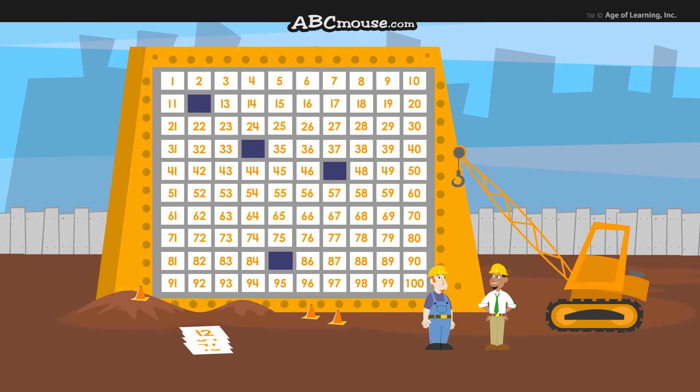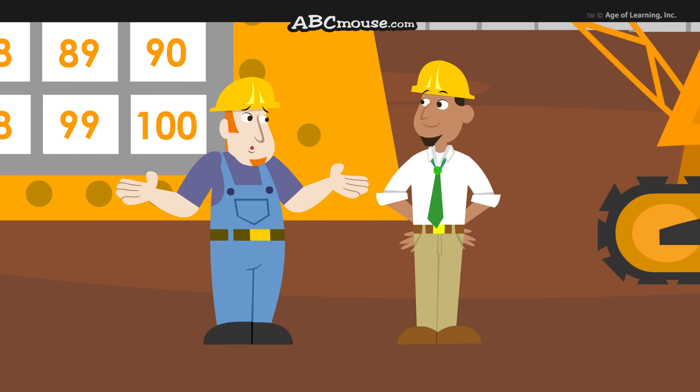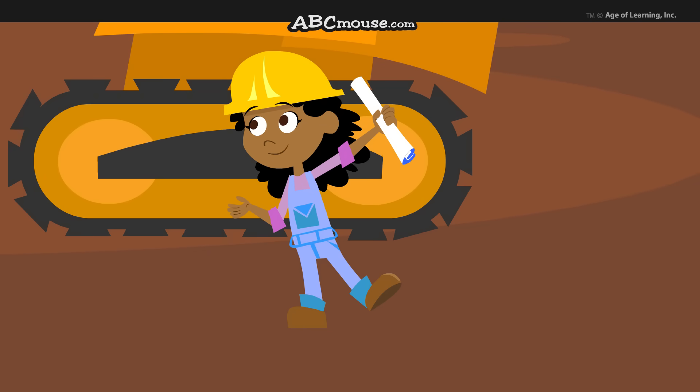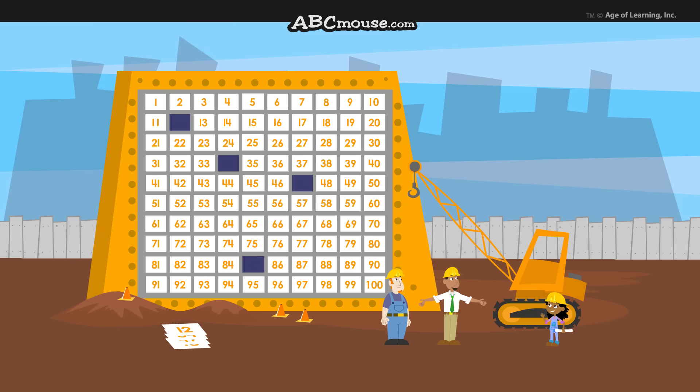We should be finished building the 100 chart by now, Hank. How's it going? A little slow. I'm not sure where all the numbers go. I know where they go. Hi, my name's Jessie. I know all about the 100 chart. You can fix this? Sure.